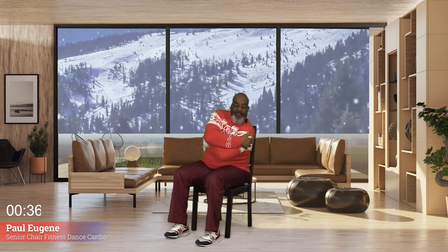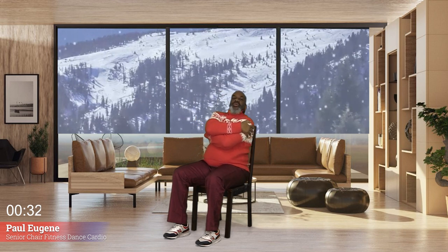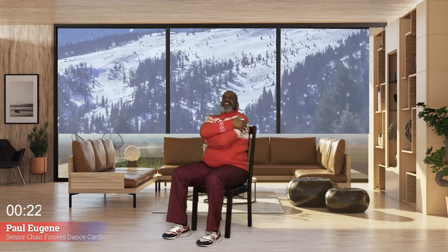And hug yourself — yes, just hug yourself. But no one can hug you the way you are hugging yourself. Now let's move around in a circle on our hips, we go: four, three, two, one. Again: four, three, two, one. Other direction now: four, three, yes, two, one. Again, last: four, three, two, one. Hold here.